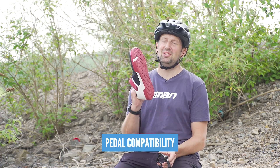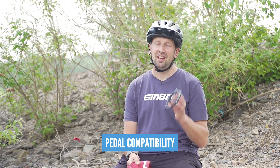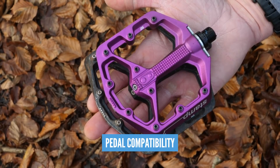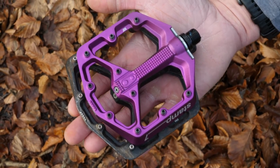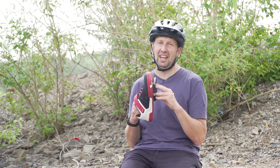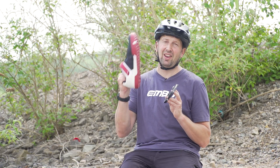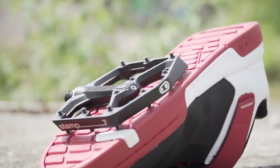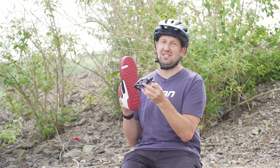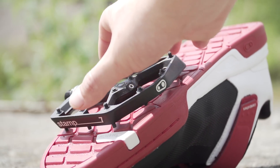Pedal compatibility is something you definitely need to think about when it comes to choosing those shoes too. Flat pedals come in all shapes and sizes with different widths and size platforms. Finding the shoe that marries up with that is definitely going to be key. Some companies such as Crank Brothers actually design their flat pedal shoes to match their flat pedals — even the depth of the lugs on these shoes matches that pedal pin length. Ultimately, try and find that pedal that works with that shoe choice too.